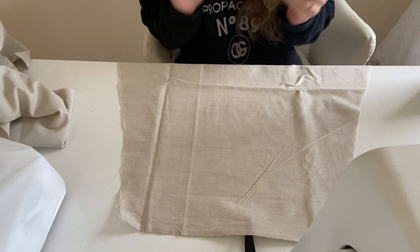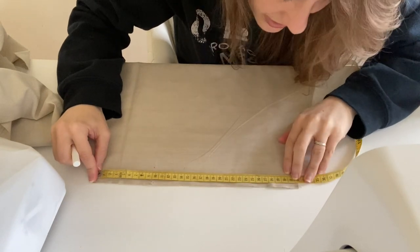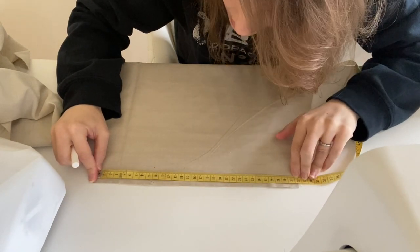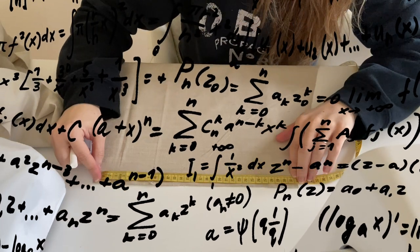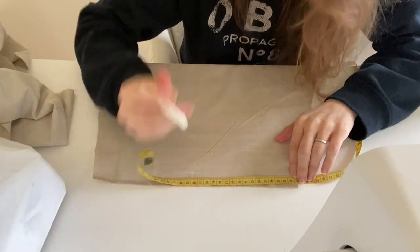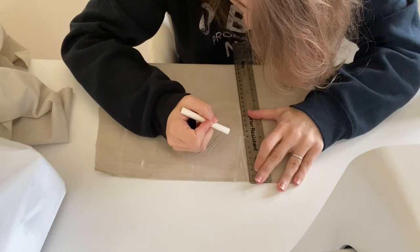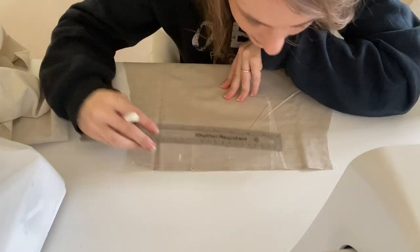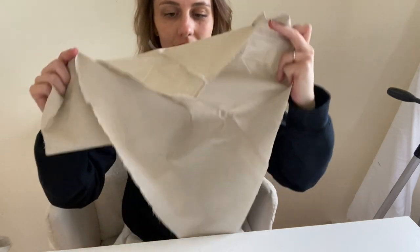Have I ever told you guys how much I love chalk? I have my little measuring tape here. What I'm doing right now is just finding the center point — it's at 32. Half of 32 is 16, so 16 is the halfway point. Half of 16 is 8. I made the dart about 13 and a half inches, and I did it on a half inch of each side. Now that we have the darts on the inside, here.